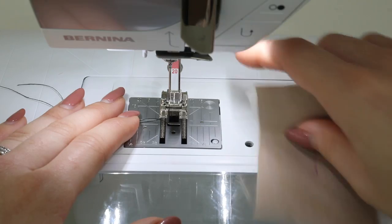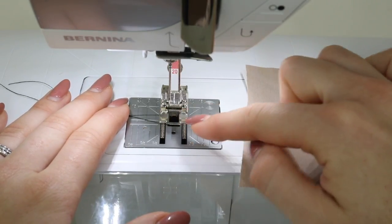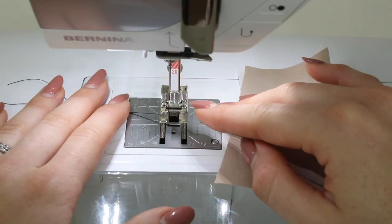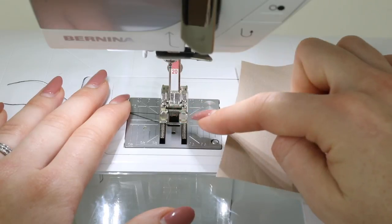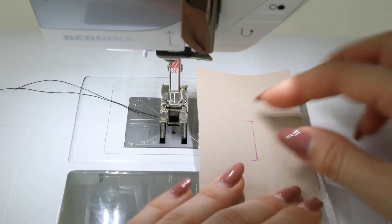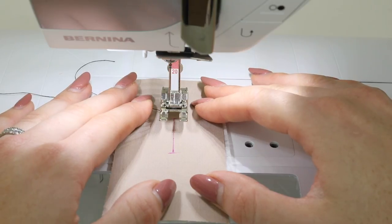Finally, we're going to look at how to do a manual buttonhole if your machine doesn't have a buttonhole function at all. You need the zigzag function and the ability to amend its width and length. You're going to want to put on a foot where you can see what you're doing — either a clear foot or an open toe foot. You'll need to draw the whole buttonhole: the central line and the starting and ending lines.